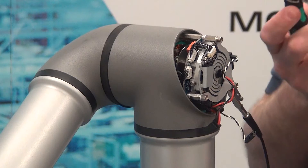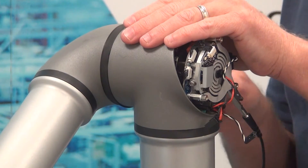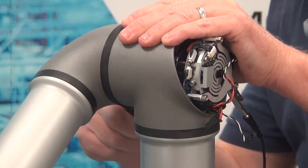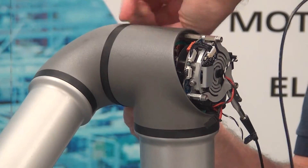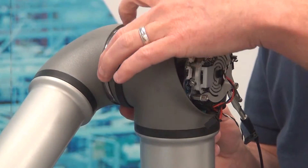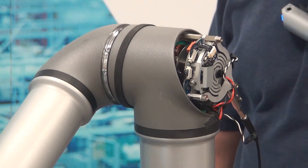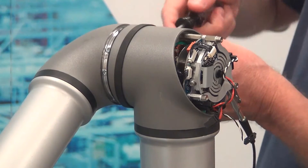Next we're going to take a small flat head screwdriver and gently pry the gasket out from around the joint, then work it out so that you can remove it out of your way. Then we're going to slide back the plastic ring. We now have access to all of the screws holding the joint in place. These are a size T10.